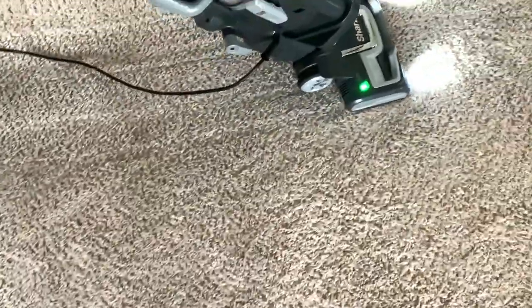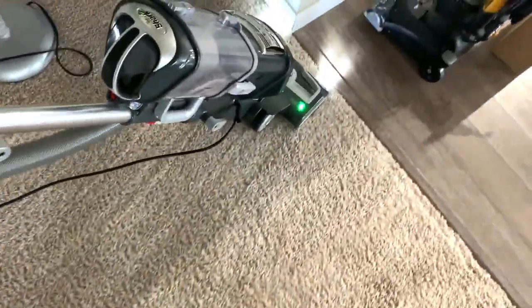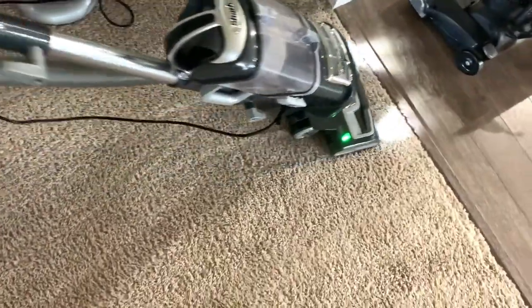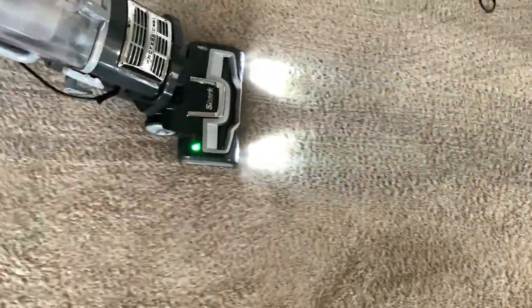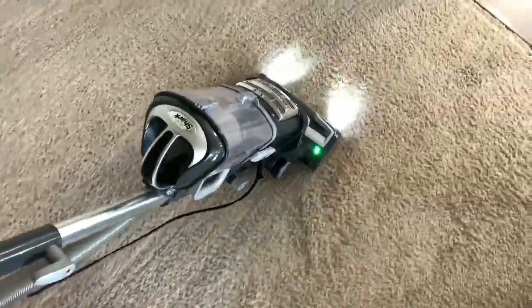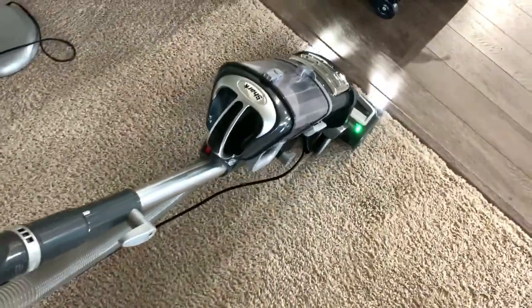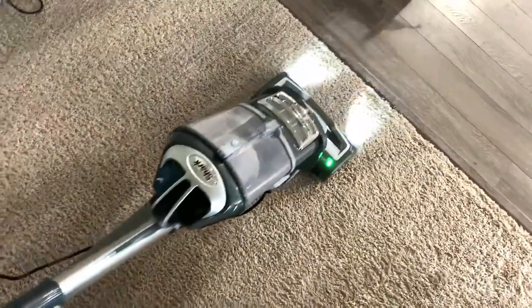Now we are vacuuming our carpet with the new Shark Liftaway vacuum, right on top of the already vacuumed carpet from our old vacuum. The navigation is really smooth and easy — it just glides on the carpet. It feels a little bit heavier at the beginning, but when it starts moving you don't feel it as much. Once I'm done vacuuming the whole carpet I'll give you the complete review, and I'm also going to test the lift-away option.